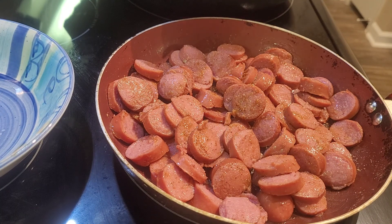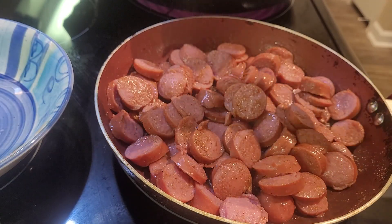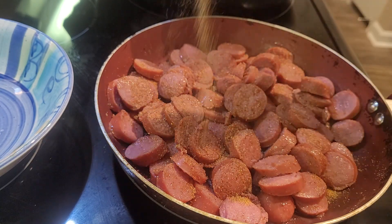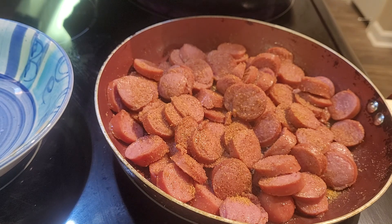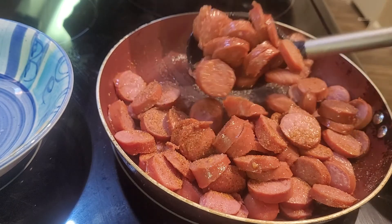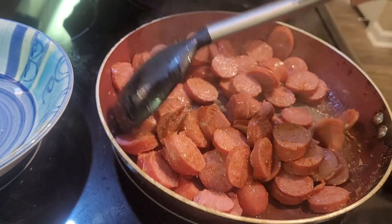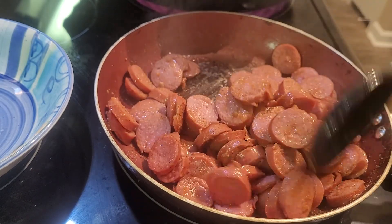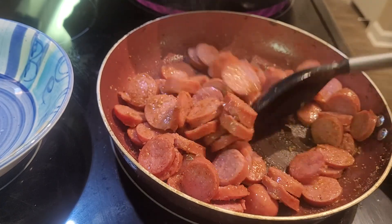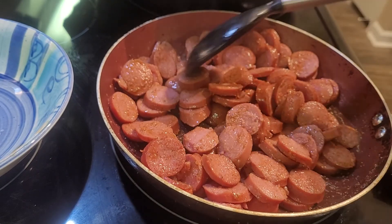I'm going to add a little bit more of Tony's stuff. Just let it get a light brown color. It smells really good. Just going to let it cook some more.